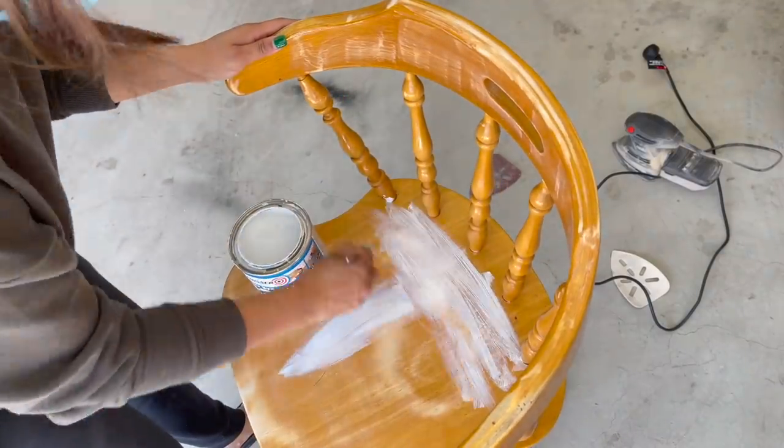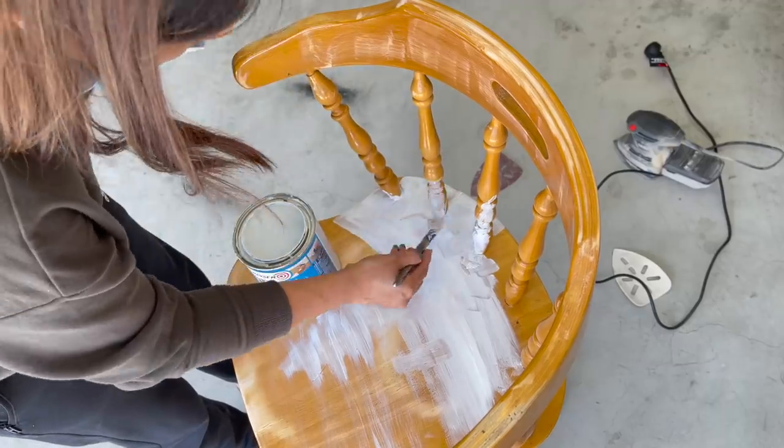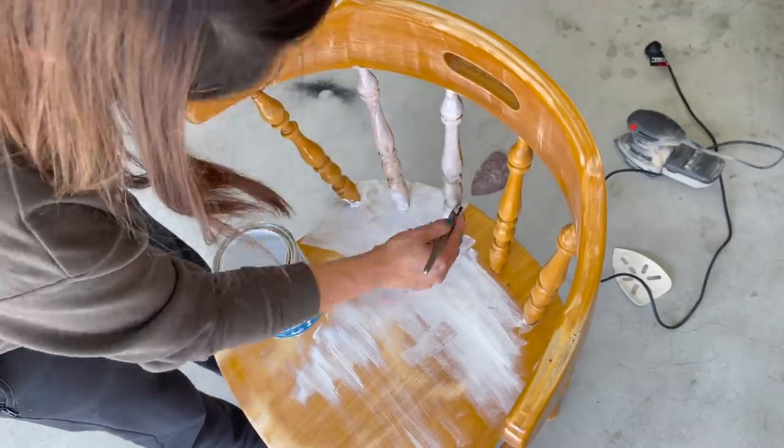After sanding, I started to do primer and coating. Trust me, these two chairs were a little difficult to paint because of their carved details. I had to use a flat brush and not a roller, so that's why it was taking a lot of time.